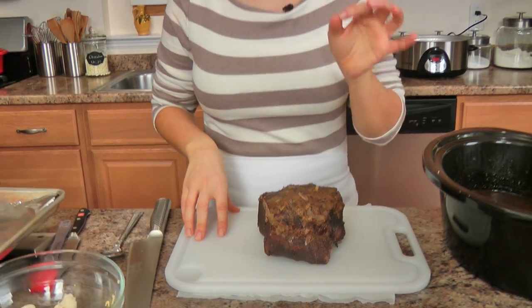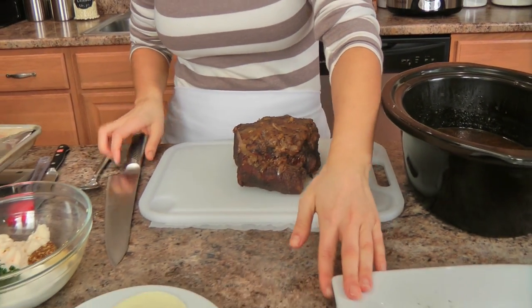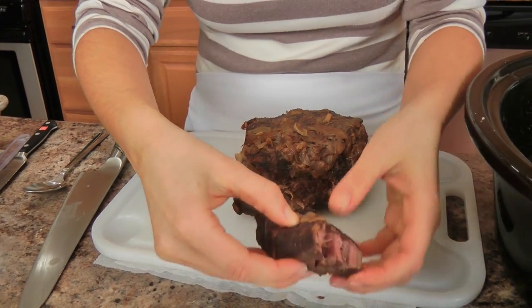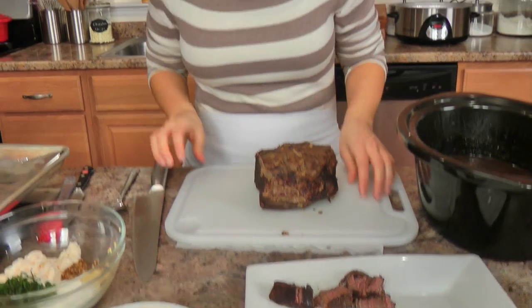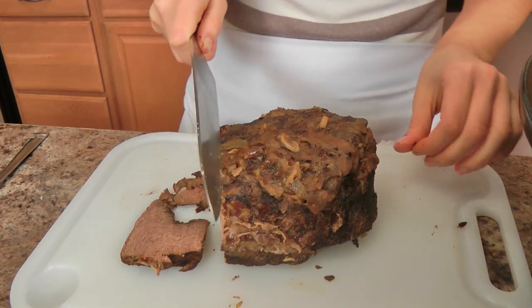It is going to be melt-in-your-mouth tender, and when we sandwich it in a deliciously golden buttered toasted bun with cheese, it's going to be amazing. This beautiful baby was in my crock pot for almost eight hours on low. I took it out and let it rest for about twenty minutes, and I took a small ladle and scooped out as much fat as I could from the top. This would pull apart with no problem. Or if you want to slice it, you slice against the grain — you can make your slices as thick or as thin as you like.